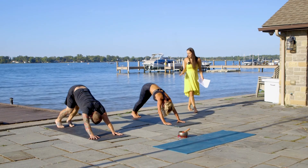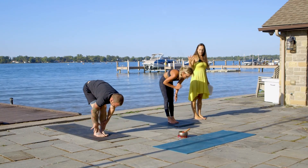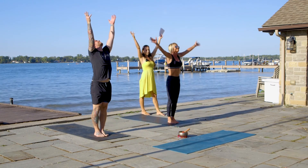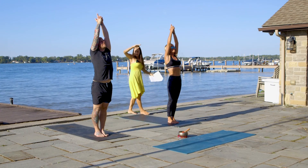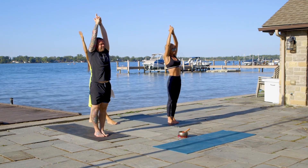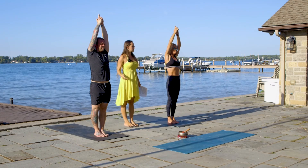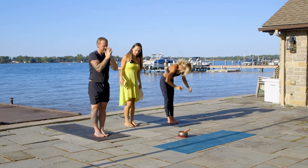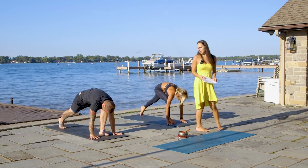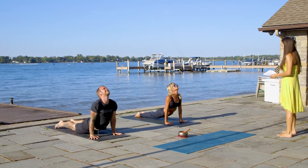On the inhale, bend your knees. On the exhale, walk towards the front of your mat. Inhale, flat back. Exhale, down. Inhale, lift your hands all the way to the sky, interlace your hands. On the exhale, bend to the right. Inhale, back to the center. Exhale, move to the left. Inhale, back to the center. Exhale, fall all the way down. Inhale, flat back. Exhale, chaturanga dandasana. Inhale, upward facing dog. Exhale, down dog.